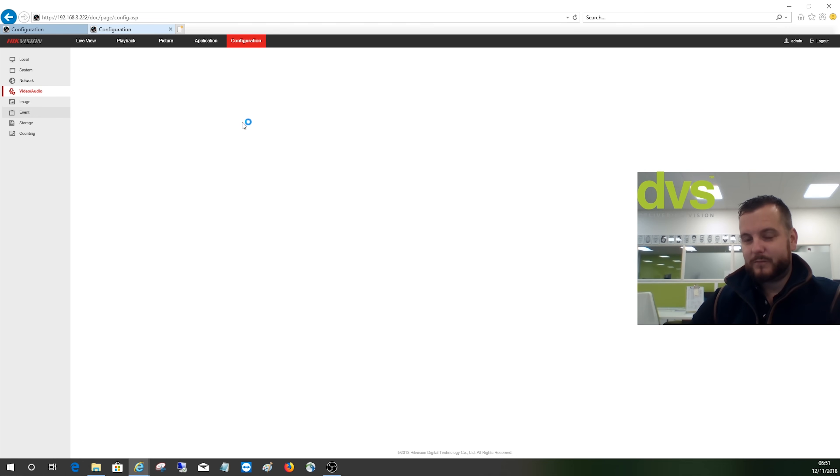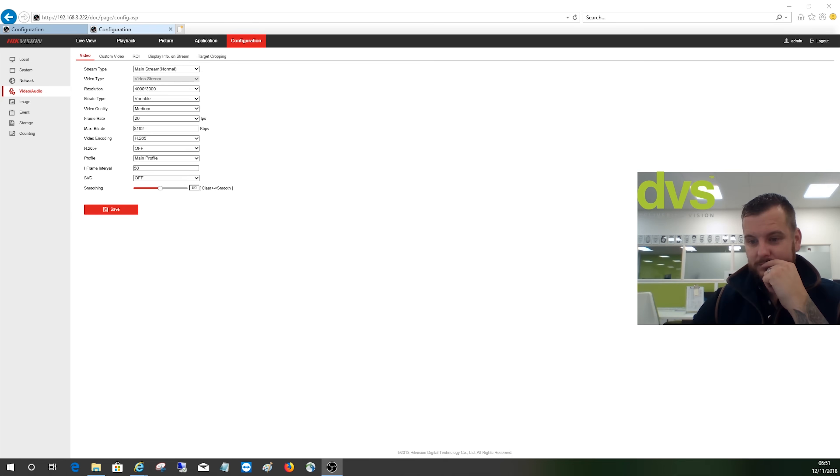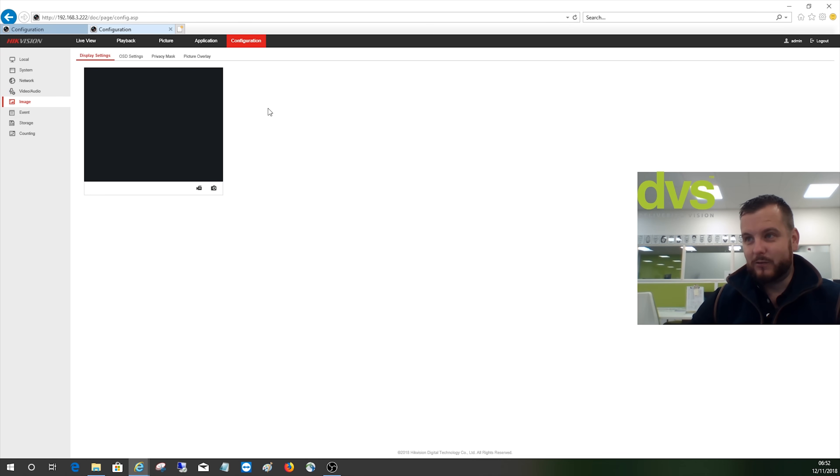Going to video and audio: we've set it to 12 megapixel, but you can adjust it. We support a maximum of 20 frames per second when set to 12 megapixel — still very high. We've got H.265 on, but you can put the plus on if you want. The maximum bitrate is 8192 at that. Then you've got your image settings where you can adjust all the normal things.